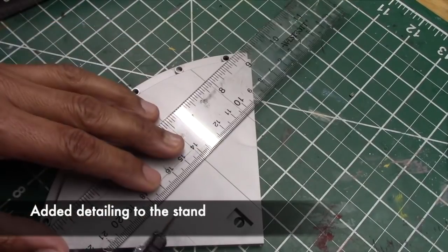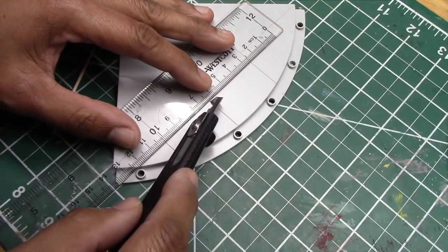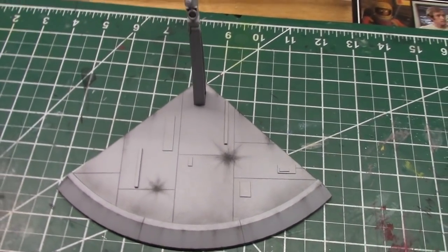The last piece to work on is the display base, which is fairly plain. I've decided to create some added detailing by scribing in some panel lines and adding in some styling rods and plastic pieces. I'll finish up this process and show you the completed project in just a second.